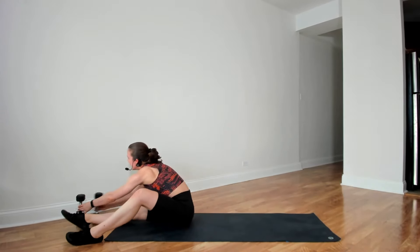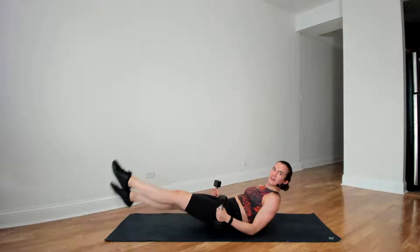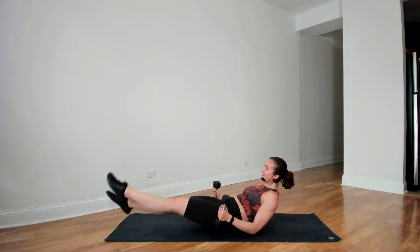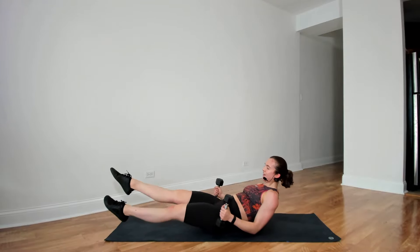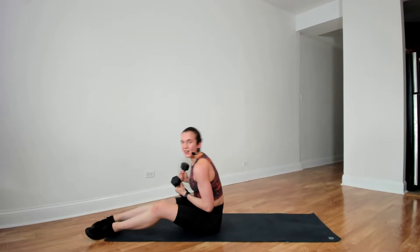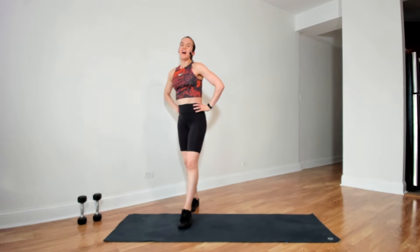Onto our backs. Starting in three, two, and scissors. Halfway there. Five more seconds, three, two, and time. All right, put the weights aside. Well done. Time for another rest break. We've done two of our four circuits.